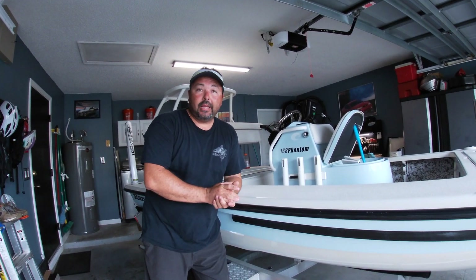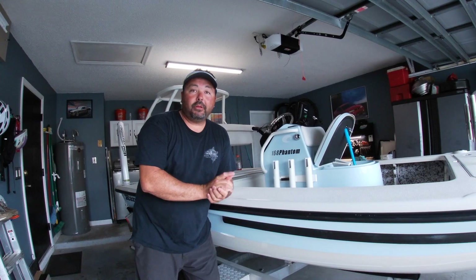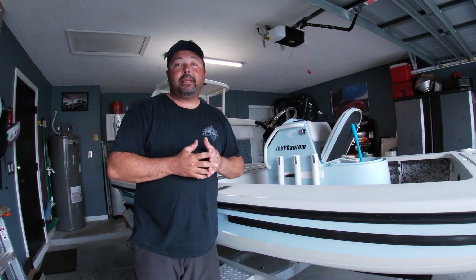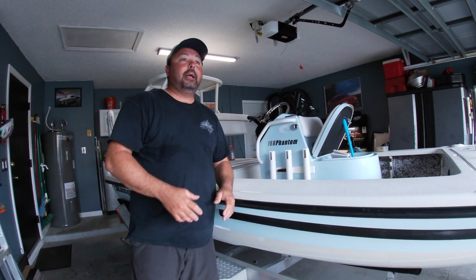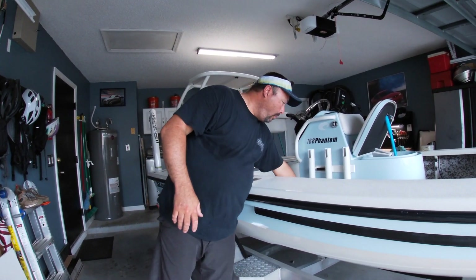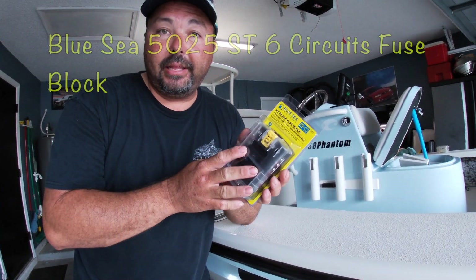My brother and I were out fishing, and as we were driving along in the intercoastal, my GPS here had just shut off. The wiring connected to the bus bar is starting to corrode. The boat is now five years old and unfortunately this particular area is pretty wet. In this video I want to show you what I'm going to do to replace the existing bus bar in this boat.